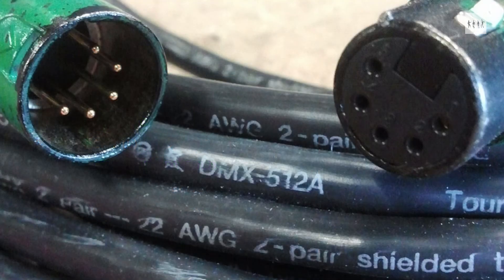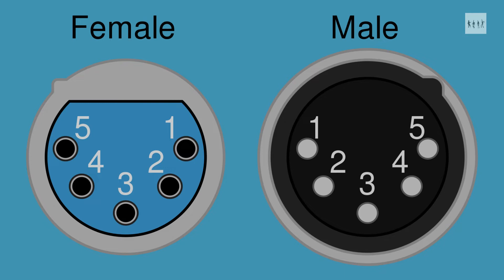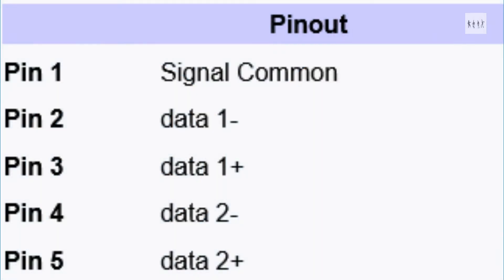Another point of note is that DMX, the digital lighting control interface, also uses five pin XLR connectors for two balanced signals. However, on those cables hot and cold signals are swapped round compared to the audio arrangement. Why is this? Who knows?